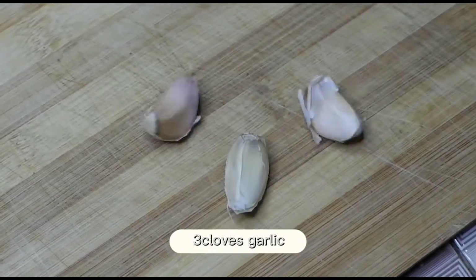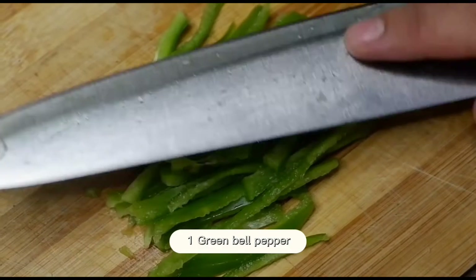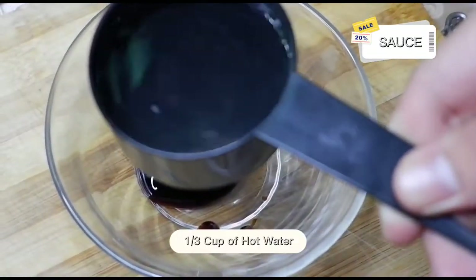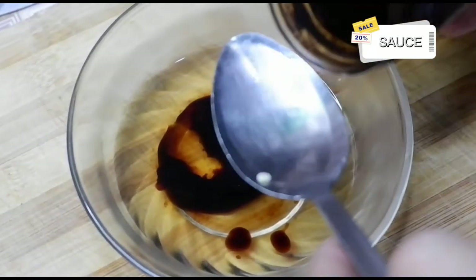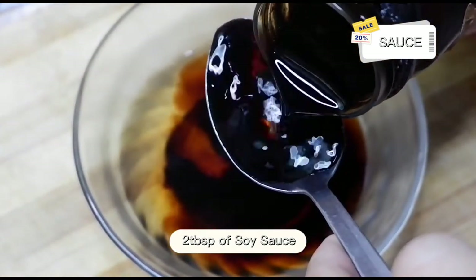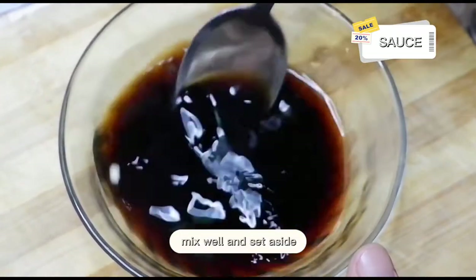3 cloves of garlic, and mince it. Green bell pepper. 1 tablespoon of oyster sauce, 1 third cup of hot water, 2 tablespoons of soy sauce. Mix well and set aside.